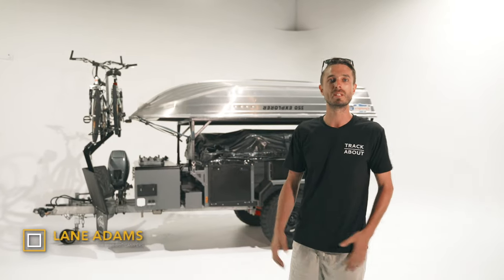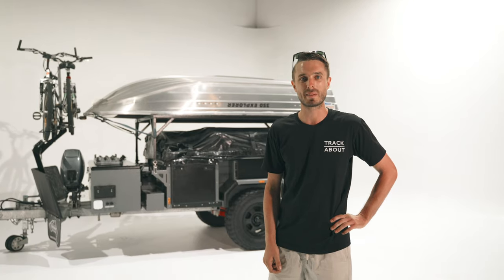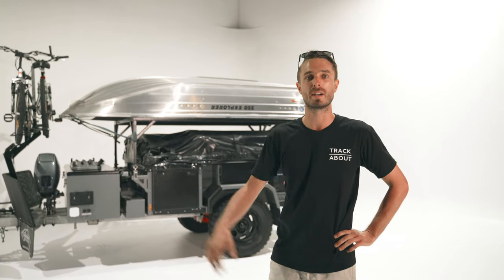Compact, capable and comfortable — these were the three boxes we needed ticked when we were designing this model. G'day, I'm Lane from Trackabout Campers and today we're going to be looking through our Trackabout Explorer.